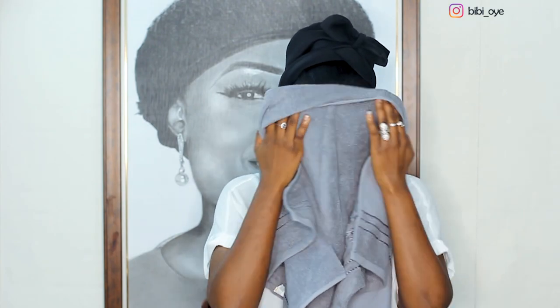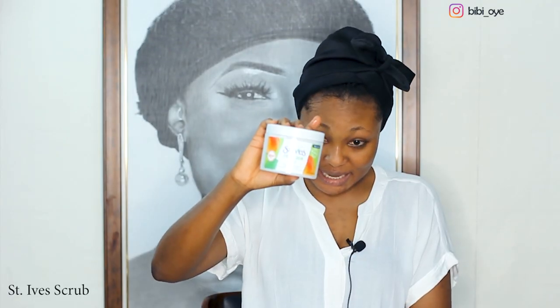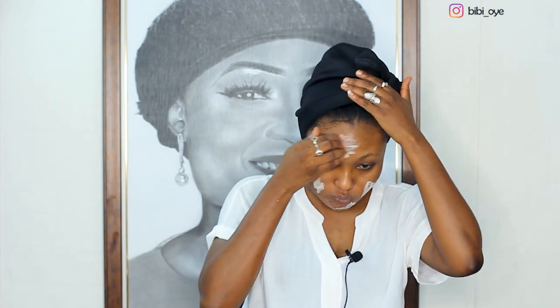After rinsing, I'm going to use my towel to dry my face, and then use my scrub. I use the Sentai Fresh Skin face scrub — just for a few minutes.